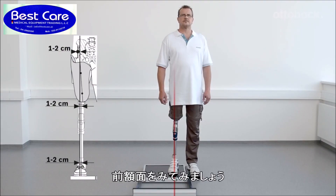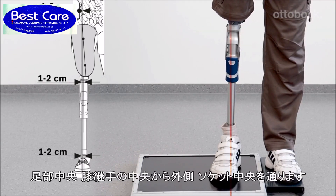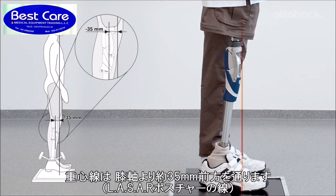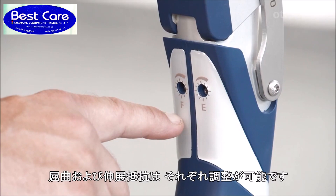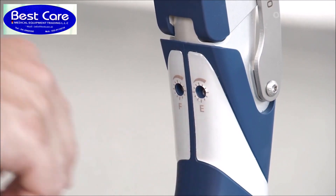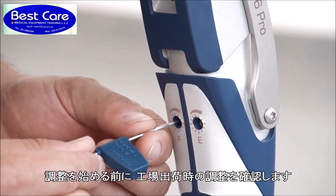Looking at the frontal view of the knee, the alignment reference line runs through the middle of the prosthetic foot, middle to outer edge of the knee, and middle of the socket. The sagittal plane alignment should be adjusted solely by changing plantar flexion so that the load line runs about 35 millimeters in front of the anterior upper knee axis.